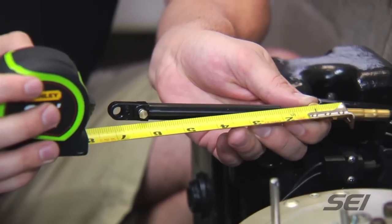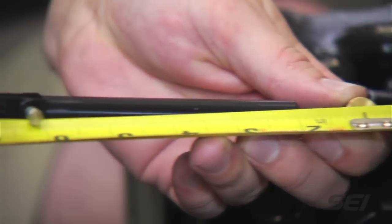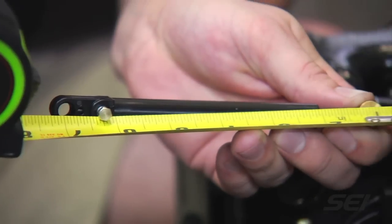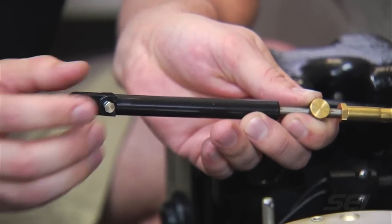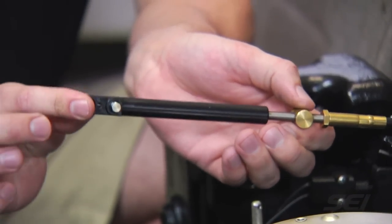With the tape measure we're going to start from the one inch mark and go to the seven inch mark to get our six inches. It looks like we have exactly six inches. If you didn't have the six inches, you will rotate the barrel either way to get the six inches while it's pushed.